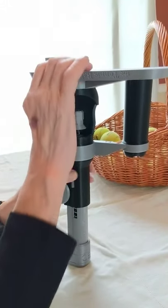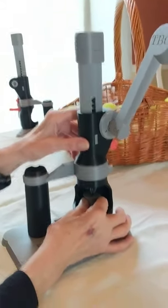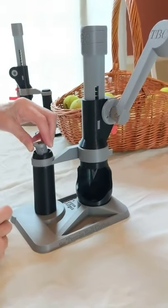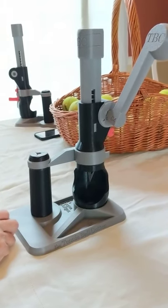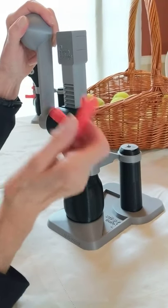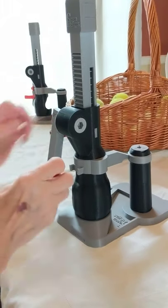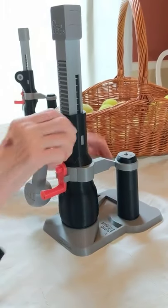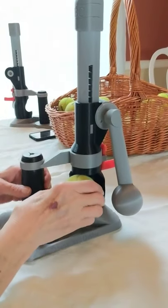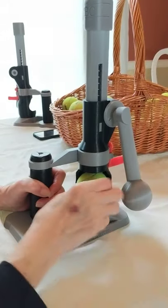Put the tennis ball cutter back on the table right side up. Put the blade-changing tool back in its socket in the handhold. Press down on the slide or rotate the handle to relieve pressure from the slide lock and remove the slide lock. Return the slide lock to its holder on the back of the tennis ball cutter. You are once again ready to easily cut thousands of tennis balls.